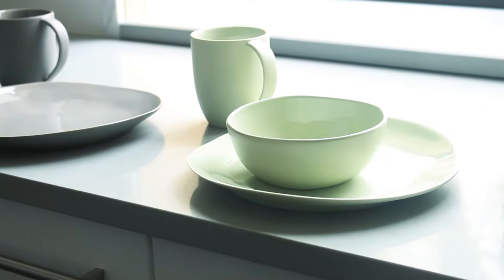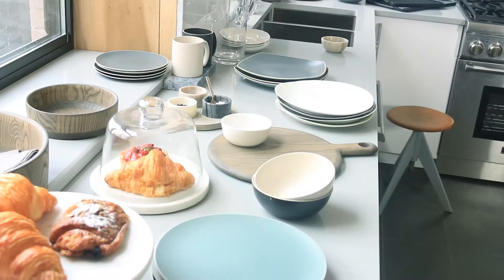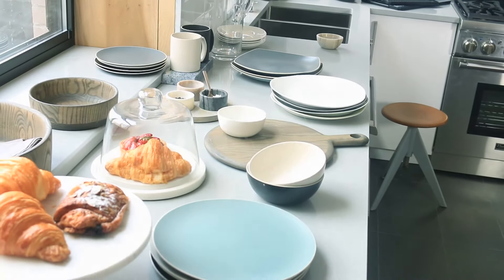I think a customer would be most pleased with this dinnerware because every time they use it, they will be able to see and appreciate the craftsmanship that's behind it.